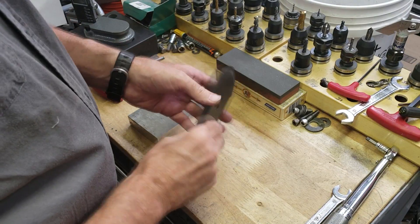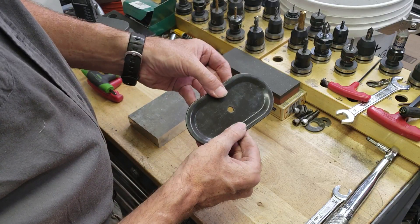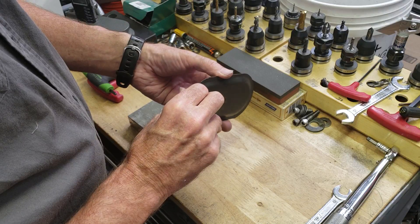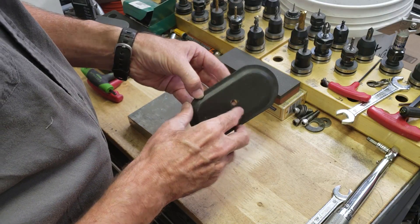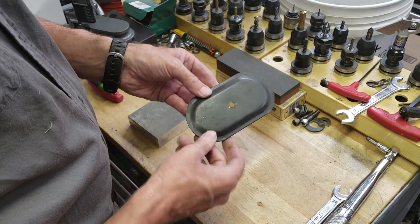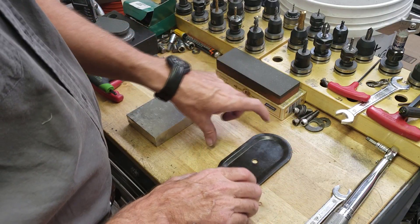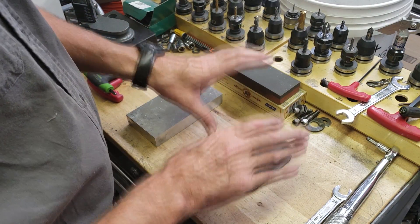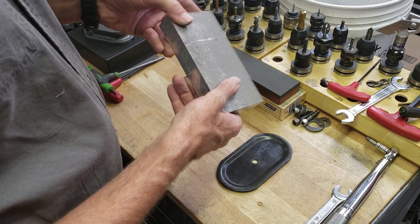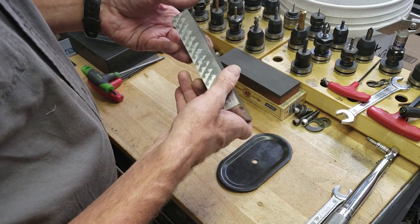Hey, Craig here. In this video we're making a test die for forming sheet metal. What I'm looking at making is something that will make a stamp or an impression in sheet metal. I'm using 16 gauge — I know it's pretty easy in thinner metals but I'm not sure how hard it's going to be in 16 gauge. So before making a complicated one out of steel, I'm going to make a simple test version out of aluminum.